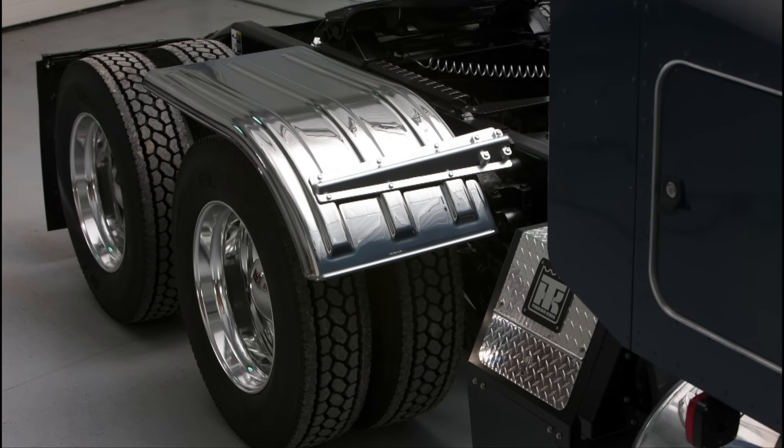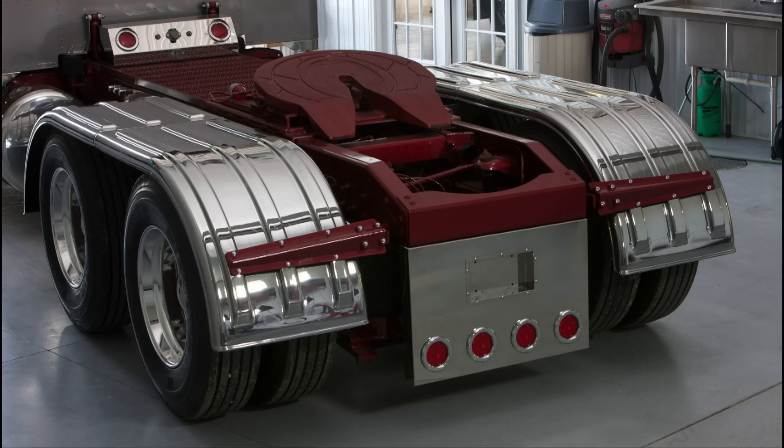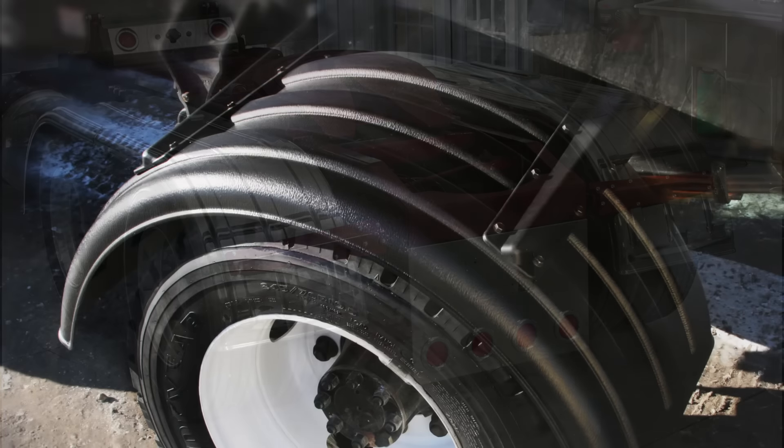While a broken bracket isn't a perfect situation, it's better than the alternative. In a situation like that, something absolutely has to give. In this case, we feel like it's best for the bracket to give, and in most cases that leaves the fender in perfect condition. The really cool thing is that the bracket material we use is impervious to salt and road vibration.